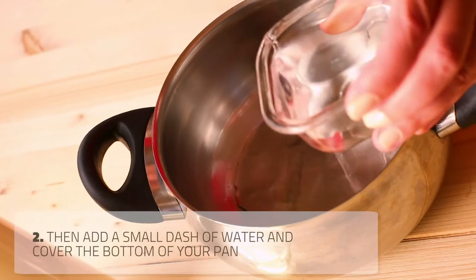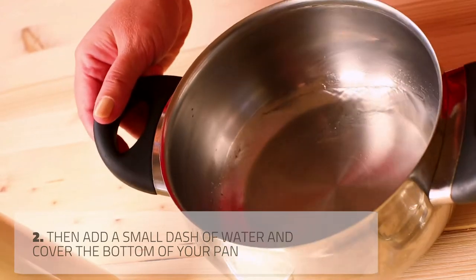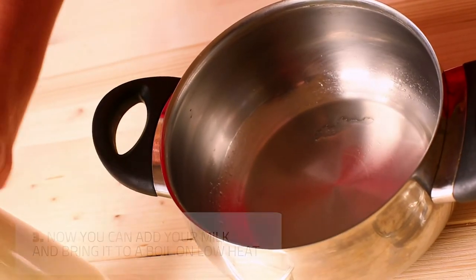Then add a dash of water, about one tablespoon. That would cover the bottom of the saucepan and form a thin protective layer.